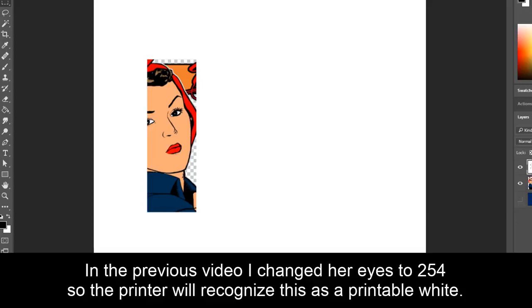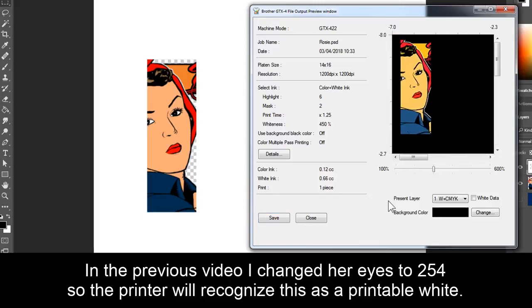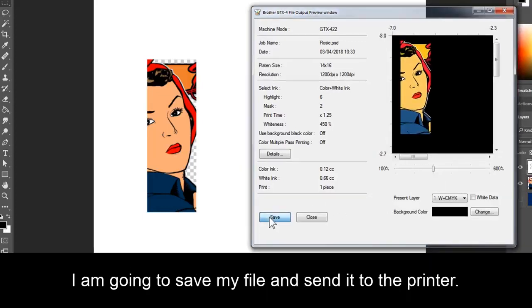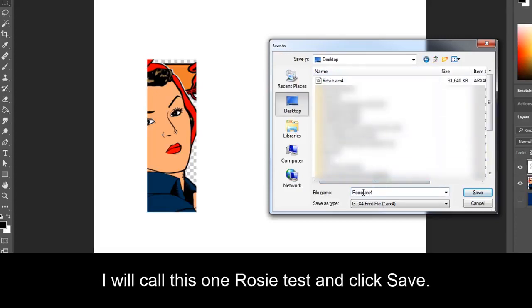In the previous video, I changed her eyes to 254 so the printer will recognize this as a printable white. I'm going to save my file and send it to the printer. So I am going to save the file to my desktop. I will call this one Rosy Test and click Save.